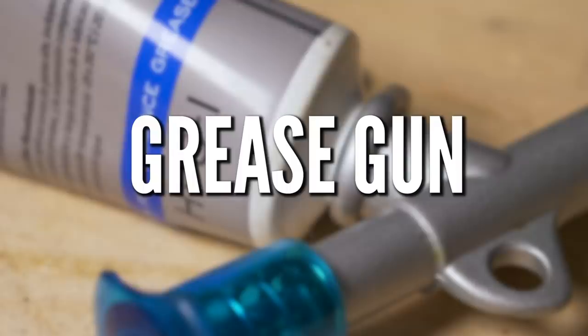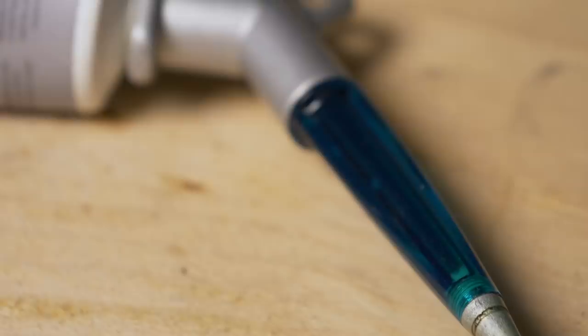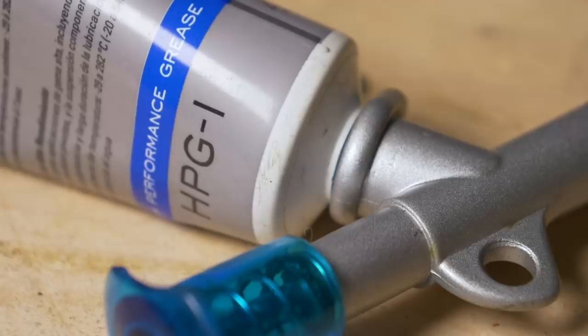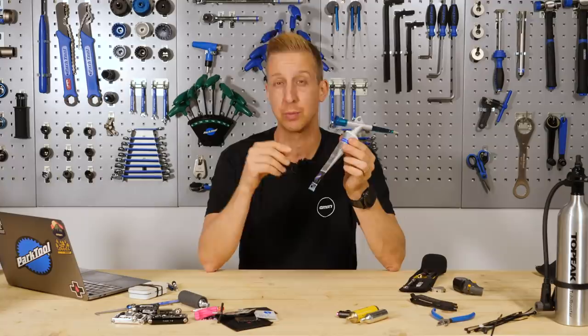A grease gun. This is about as simplistic as it gets — it means you don't have to get your hands dirty when greasing things on your bike, and you have loads of control. Most grease guns fit any tubed grease with the same thread. You can apply a very specific amount of grease to a very specific place, which is important for things like threads on the bottom bracket shell or bearings. It saves you money because you don't use too much grease. Just get one — it sorts your life out.